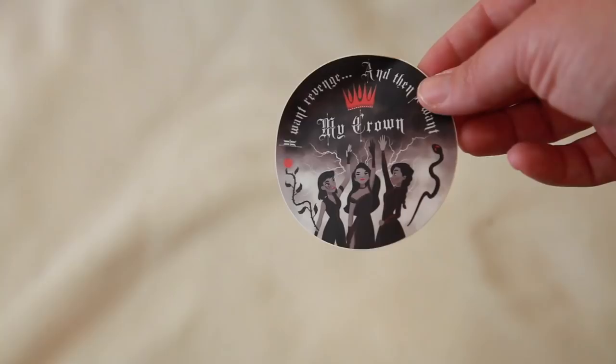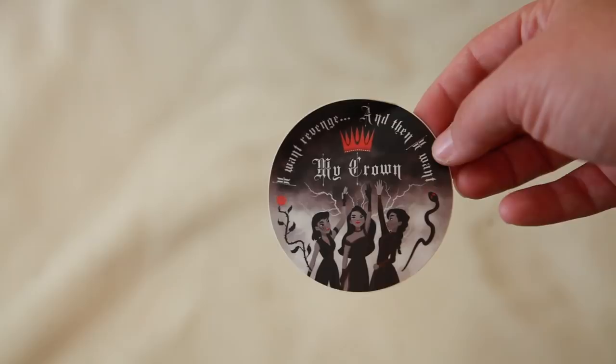Then I see a sticker. Mine got kind of bent actually. This says 'I want revenge and I want my crown.' This has got to be from Three Dark Crowns by Kendare Blake. It's beautiful, I love it. I'm putting this in my planner. Another great YA fantasy series — this is amazing. This is from Jamila Milano. Hopefully I pronounced that right. Either way, stunning.